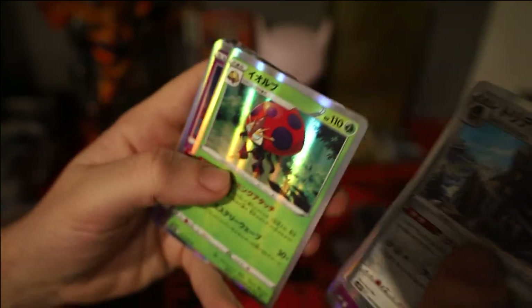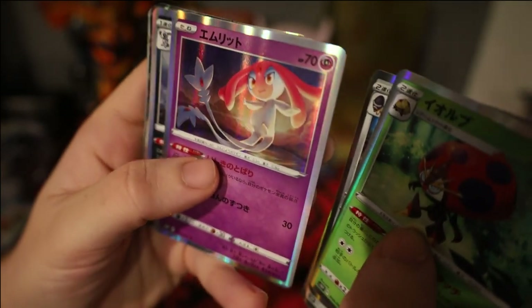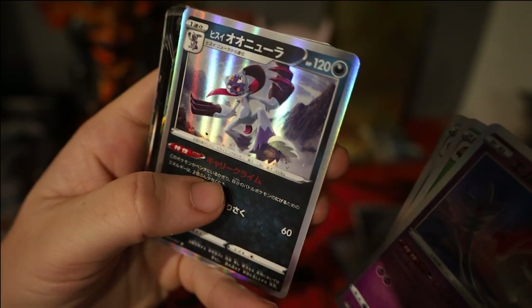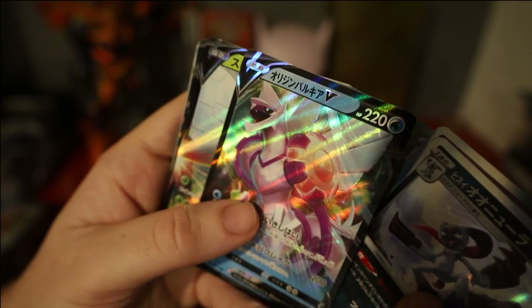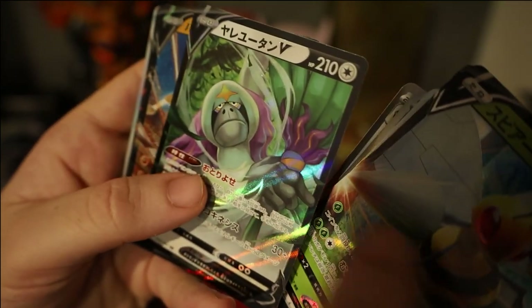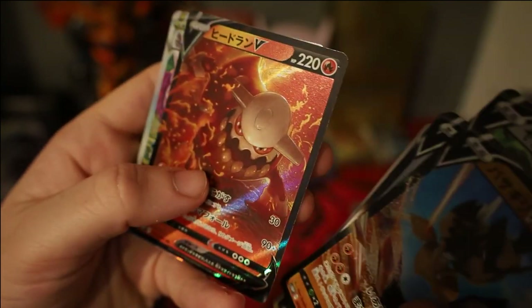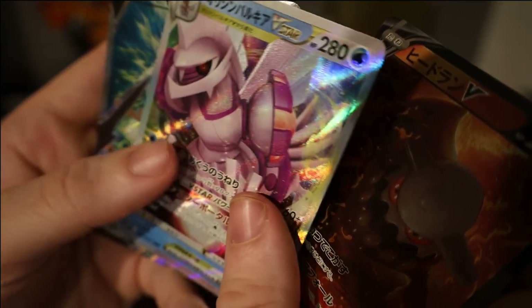Bastiodon, Orbeetle, a really cool looking Mesprit with a sunset behind it in the mountains, Hisuian Sneasler. Then we also pulled the Origin Form Palkia V, Beedrill V, Raichu V, Kleavor V, Heatran V, and Origin Palkia V-Star.